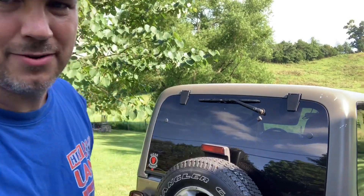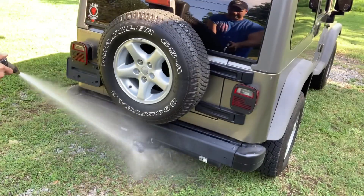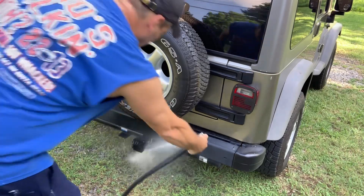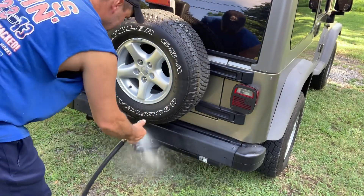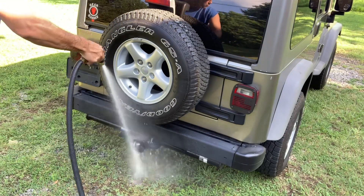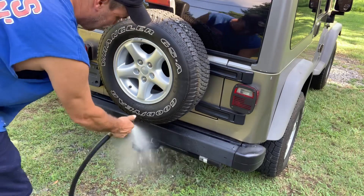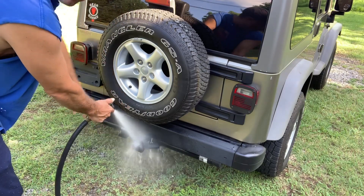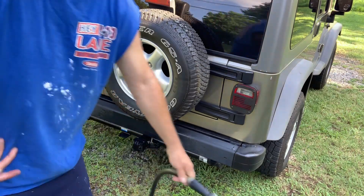But let's find out. Turn the camera around, show you what's going on. This is a lot more than rain you want to get on it, and it may not be waterproof because of the bolts in the side where you lock it down. But we're about to find out. Let's see what happens.